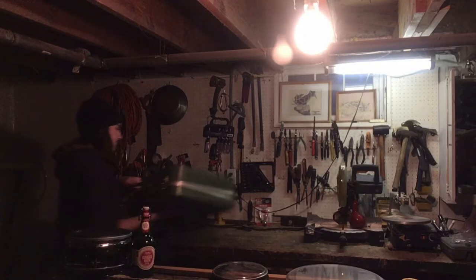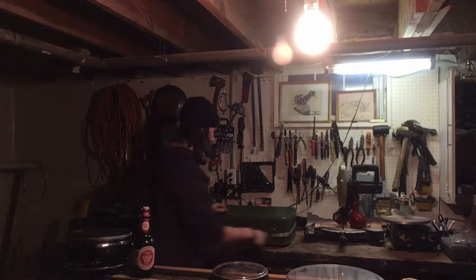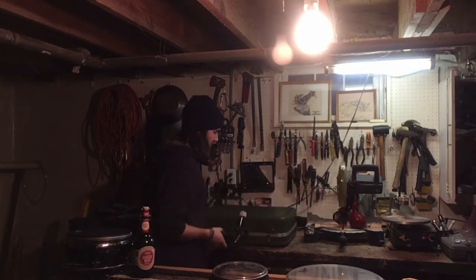From the most average of workshop settings, here's how to make a suitcase kick drum. Once you've obtained a reasonable suitcase from your local thrift store or second-hand shop, you need to decide what kind of kick drum you want.